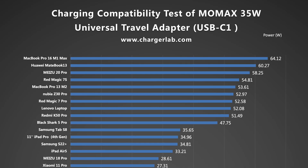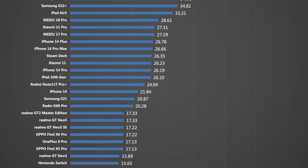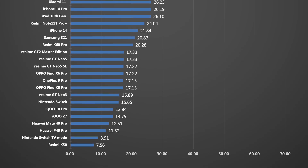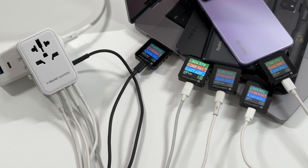Taking the 65W USB-C port as an example to test charging compatibility: it can reach 50 to 60W when charging some high-power PD laptops. Since it also supports QC5 and PPS protocols, some Android phones can take advantage of this, reaching over 50W. The rest of the devices are around 20W. When charging five devices at the same time, only USB-C1 can maintain about 45W, while the total power of the other four devices only reaches 15W.